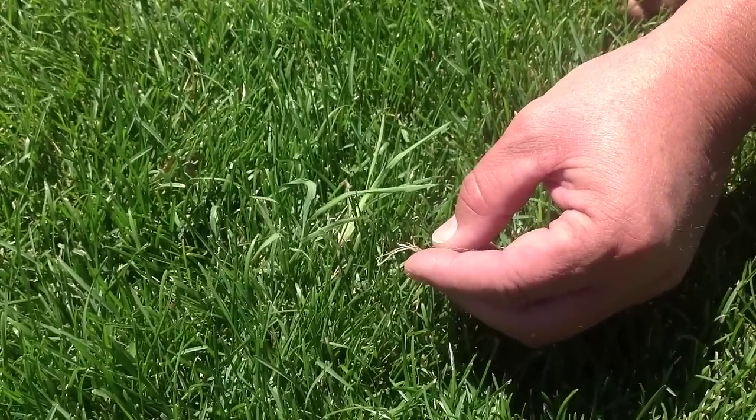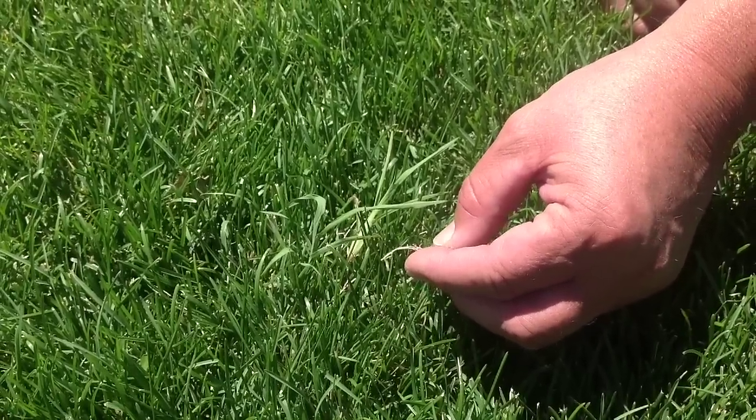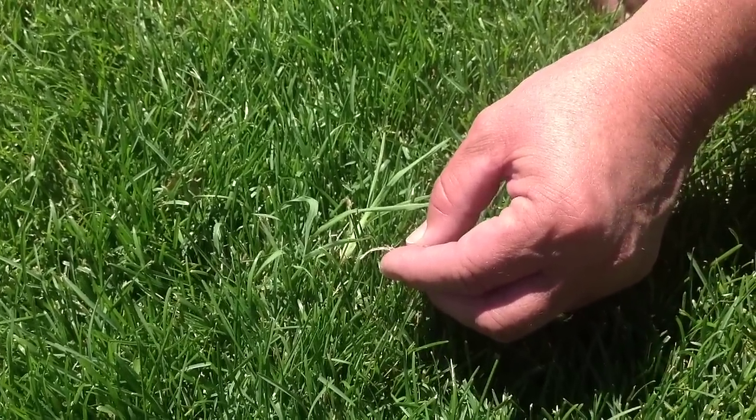We used to tell people to keep mowing, fertilizing, and watering their lawn and when the first frost came that it would be killed. Now we have a new solution.